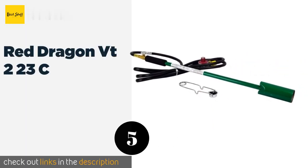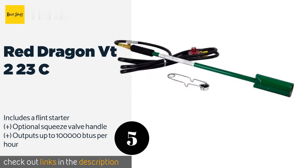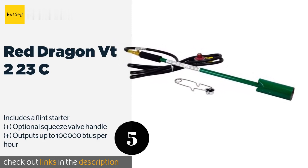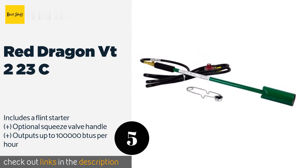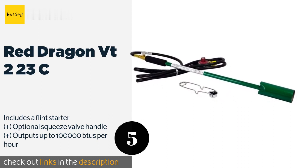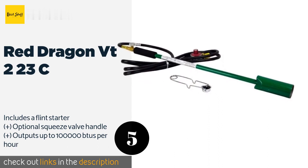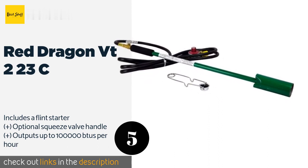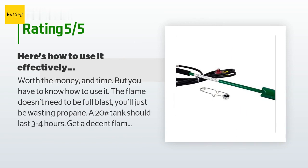The next one is the Red Dragon VT223C. If you don't need the absolute hottest option, consider the Red Dragon VT223C, which is less powerful and less costly than others but is great for homeowners who want to fight weeds. It's made in the USA and comes with a dependable regulator and a 10-foot hose. This product is available on Amazon for $57. It has an average of 4.5 stars from more than 1,279 customer reviews.